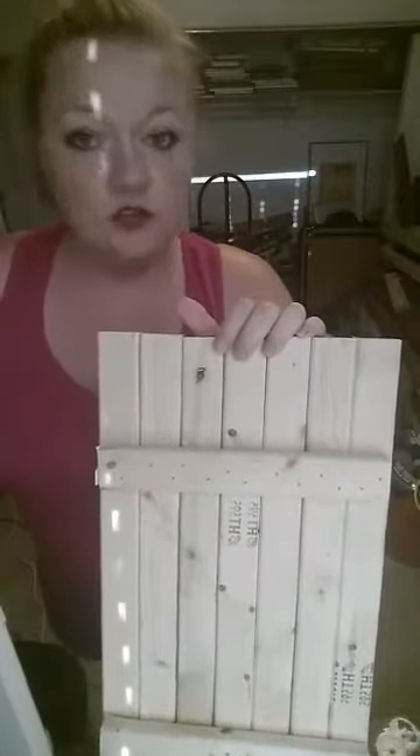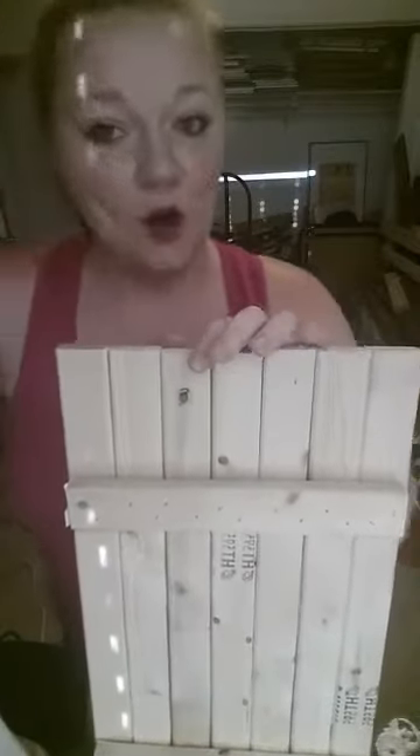We are going to go over how to make a pallet sign. There are a couple different things you can use for these piece-together signs. Here is obviously the thicker one and then we have one made out of thinner wood. This is what the backs look like. It's all preference - do what you feel like is best for you and your business, or personal, whatever you're using your wood signs for.